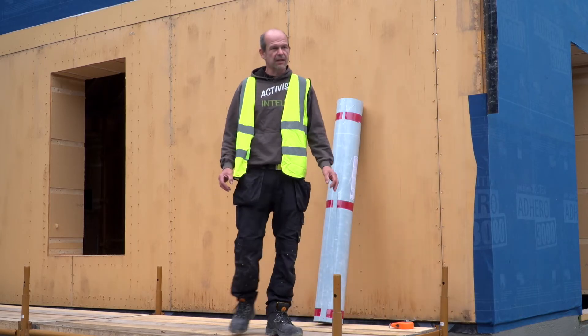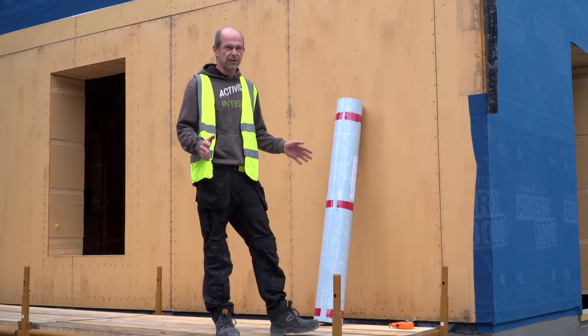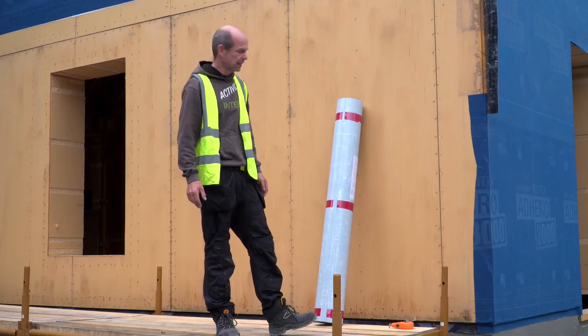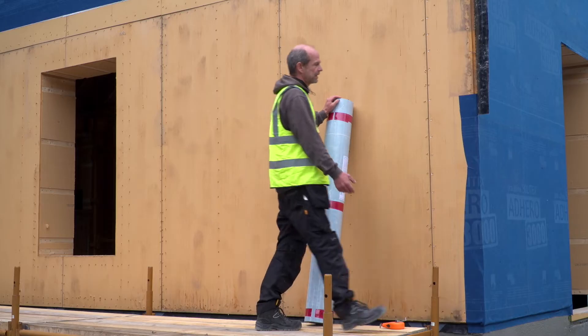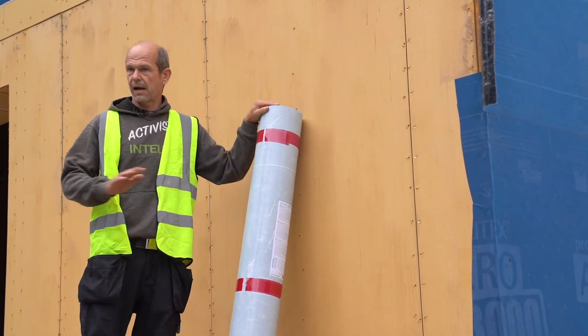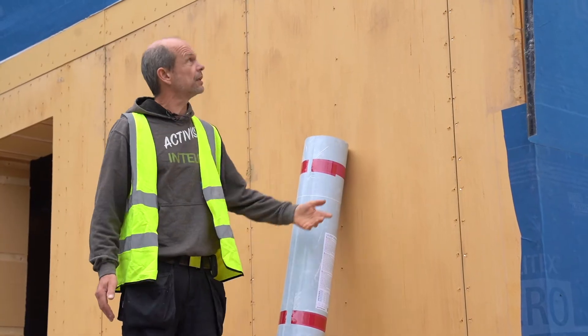My plan from the very beginning was to build the outer shell quickly. Living in Ireland, we all know the weather, the wind, the rain. My aim was to build a foundation, put up the load-bearing frame, and get the house watertight as fast as possible. For that, this membrane is a no-brainer — no flapping in the wind, no fasteners needed at this stage. It's peel and stick, and peace of mind.